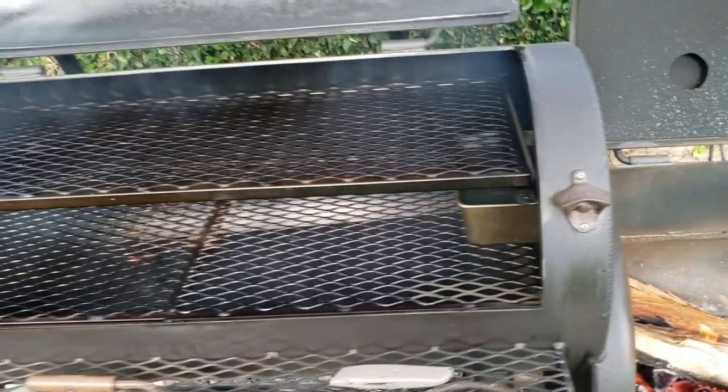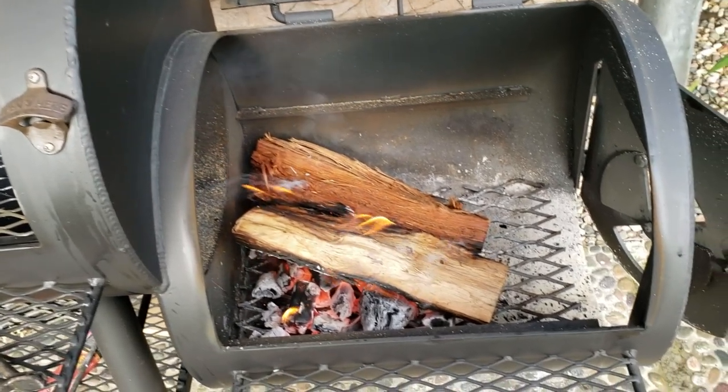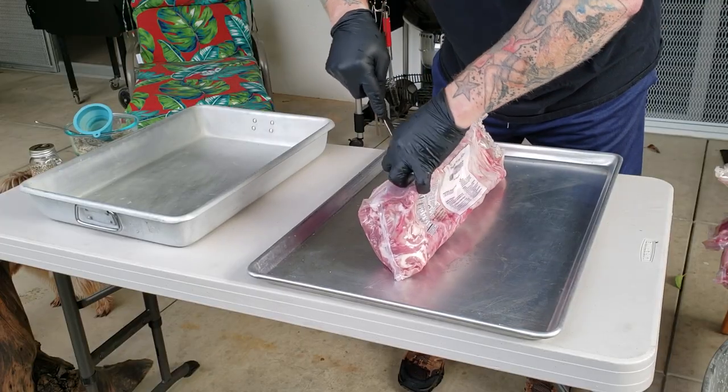We're going to fire up the Yoder Wichita loaded smoker that we picked up a couple months ago from barbecue headquarters in the City Valley. Today we're using white oak, also known as post oak. You can use any kind of wood you want, but we're going for Central Texas style here.